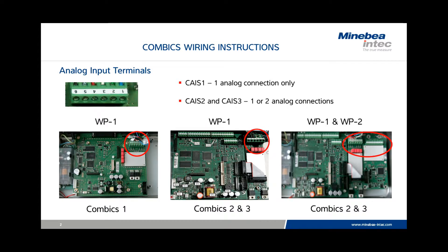In the upper left-hand corner, you see the actual input terminal. That input terminal is the same regardless of the type of COMBICS indicator, but may be located in a different position. The COMBICS1, which has only one analog input possibility, is integrated into the main board. In the center photo, you see a COMBICS2 where the board is separate. In the photo to the right, you see a COMBICS2 or 3, which would include two analog inputs.